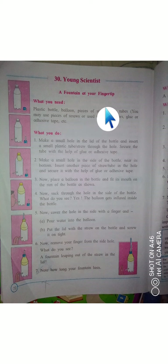So these are the things we need: a plastic bottle, a balloon, pieces of stiff plastic tubes — you may use straws or used pen refills — scissors, glue, and tape.